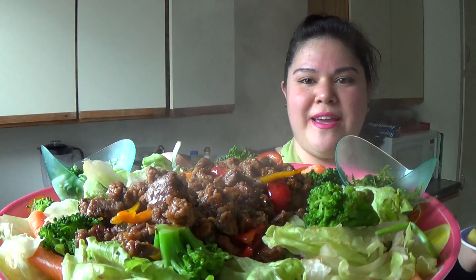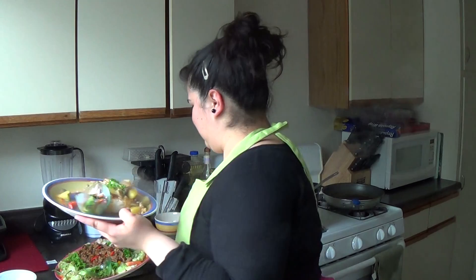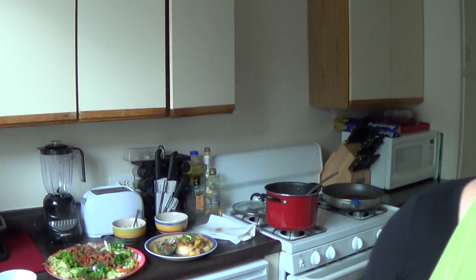Thai curry, a little Thai salad, some Thai ground turkey — easy home cooking. It really didn't take me any work at all, and it only cost me seven bucks plus the stuff I had in my fridge.